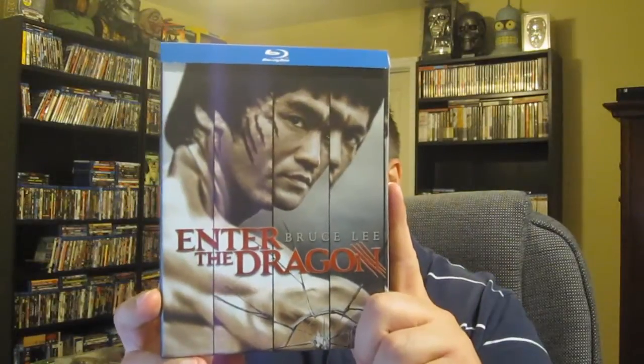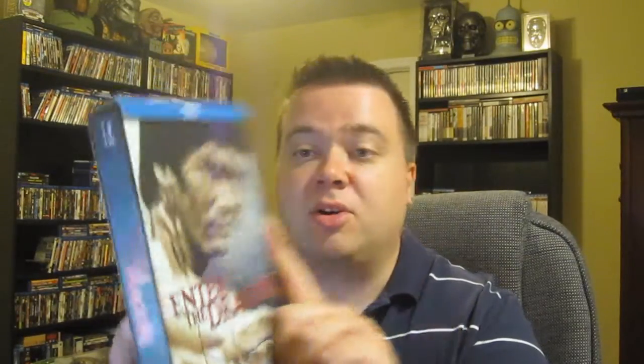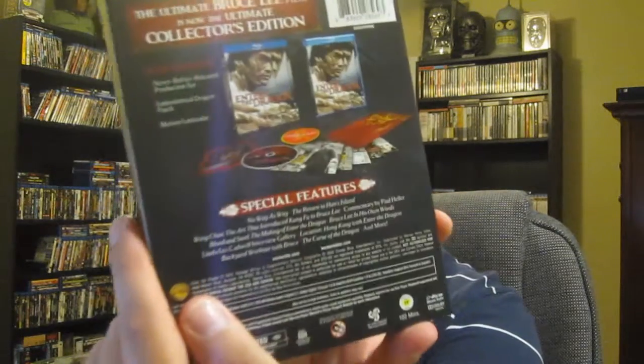Besides the special features, this edition has never-before-released production art postcards, an embroidered iron-on dragon patch, a motion lenticular card, and a replica of the deputized ally card that was distributed at the Enter the Dragon premiere. So a lot of cool bonus materials right there.